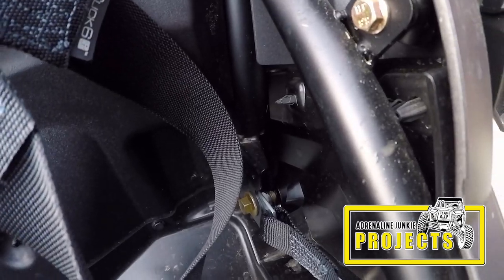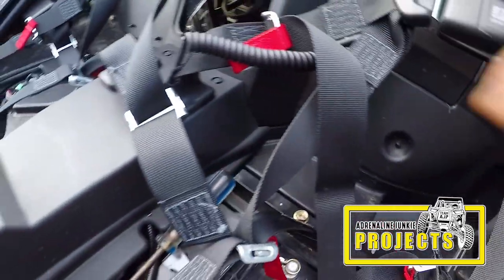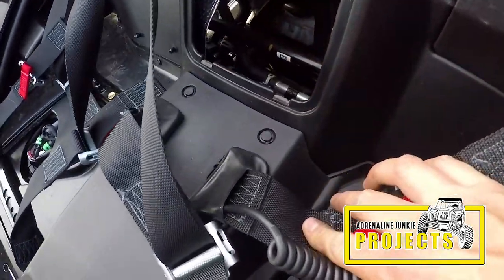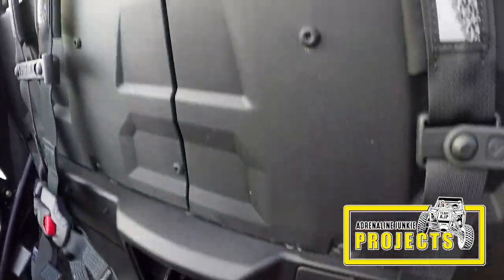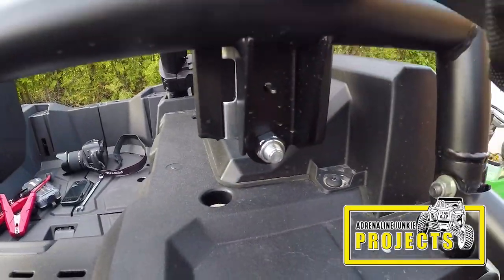Same thing on the driver side: back mounts, center mount where the buckles used to be, the top mounts where the retractors sit, and don't forget the fronts.